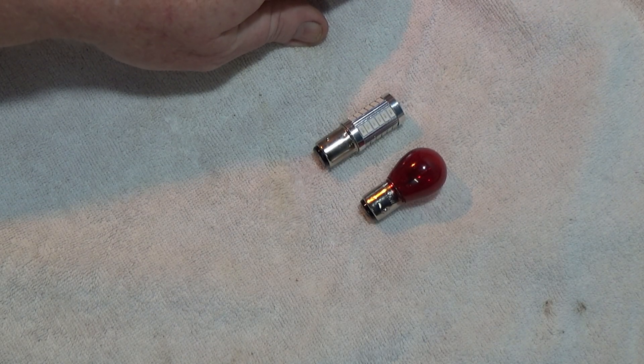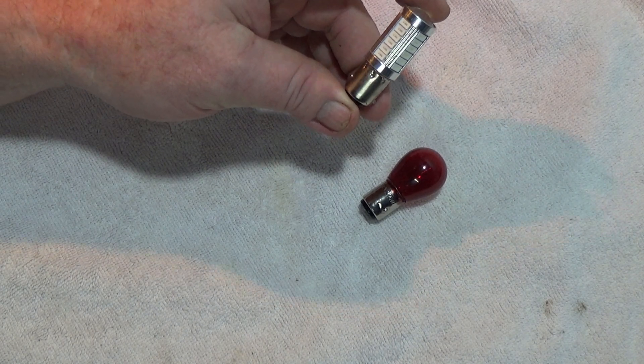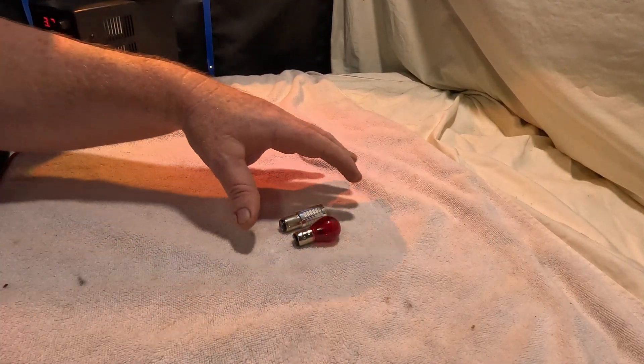G'day, g'day and welcome. My name's Jim and today I'm going to be giving you a heads up on some cheap LED lights I bought off eBay. I did this video before but it was really crappily done so I'm doing it again.